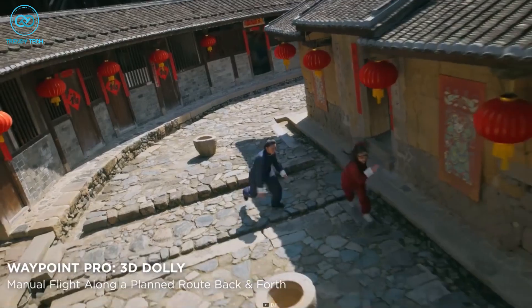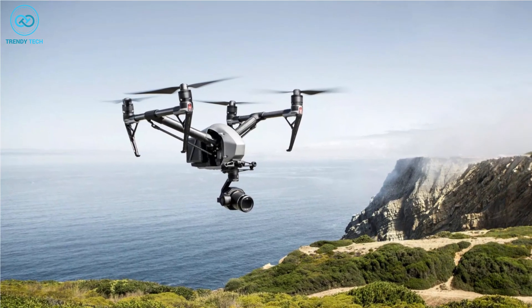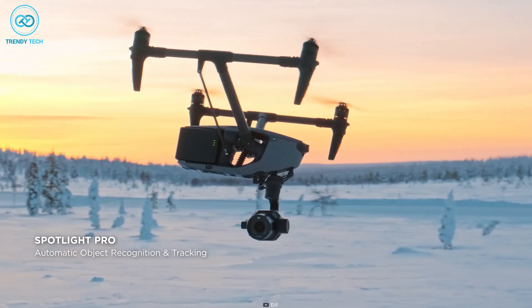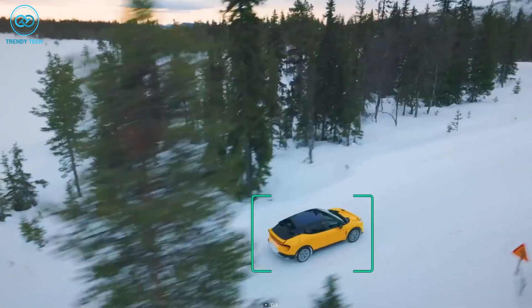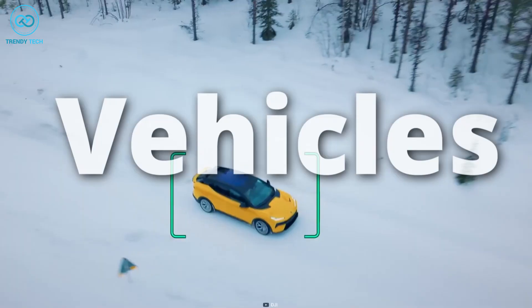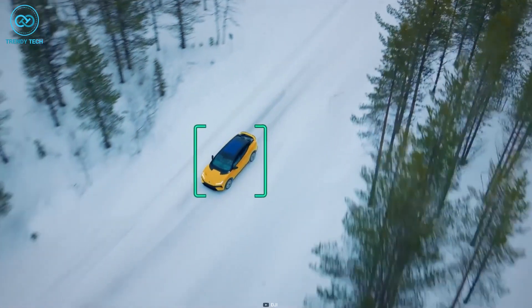With repeatable routes and 3D Dolly, the Inspire 3 provides a significant upgrade over the Inspire 2's intelligent modes. Moreover, the Inspire 3 offers an upgraded version of the Spotlight Pro functionality. This enhanced feature provides solo creators with more shot possibilities by offering automated subject recognition, looking for people, vehicles, and boats with improved accuracy, compared to the Inspire 2's Spotlight Pro.